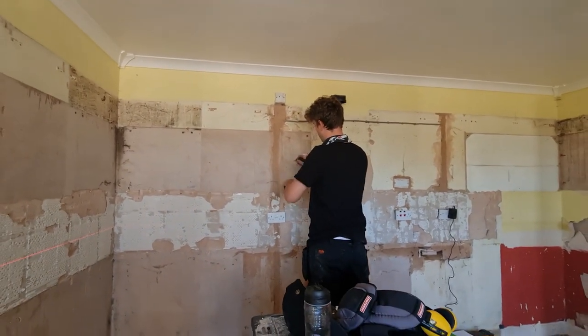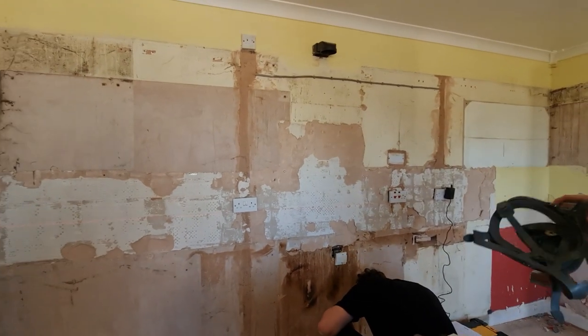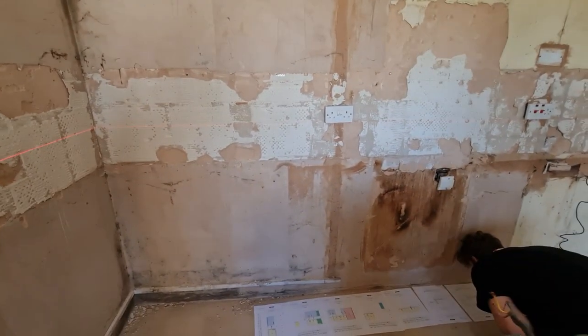We've got a Wren kitchen plan here. Matthew's just making sense of it onto the walls, making sure we get all our switches and socket outlets in the right place. We'll jump on with the video now and I'll show you a little bit of how we're getting on with this job.